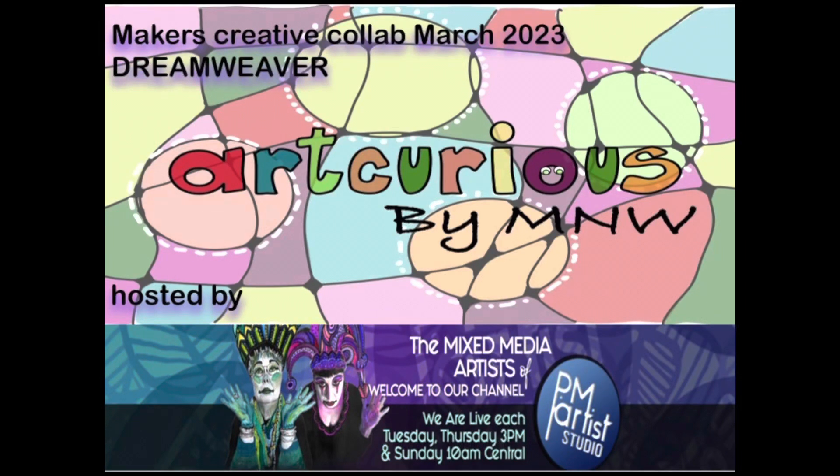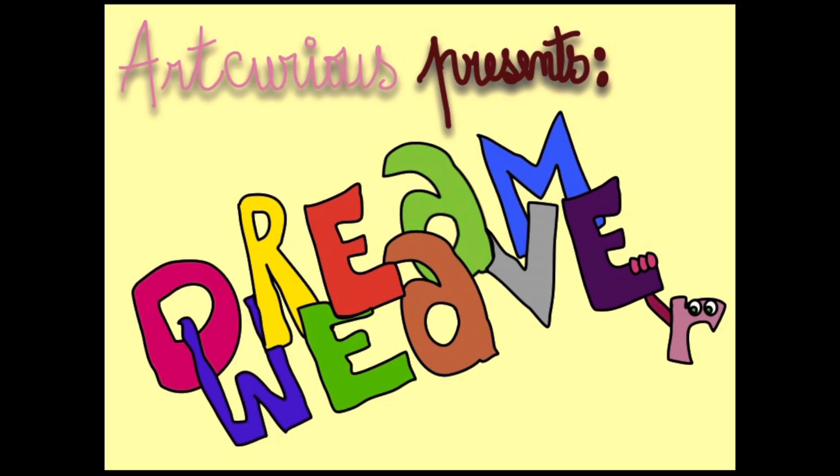Baker's Creative Collab, March 2023. Dreamweaver, hosted by P.M. Artists Studio.